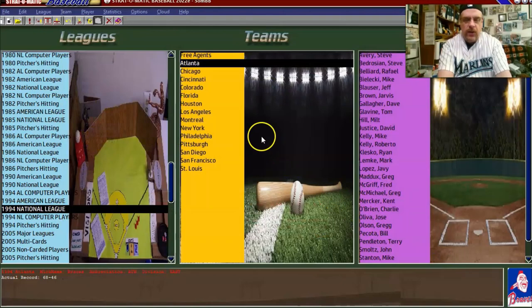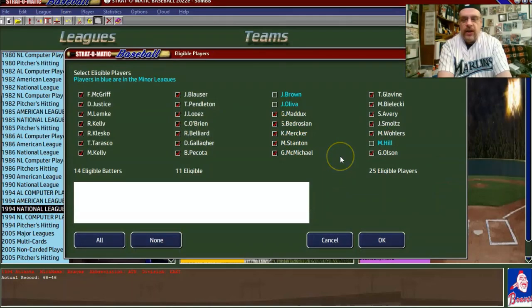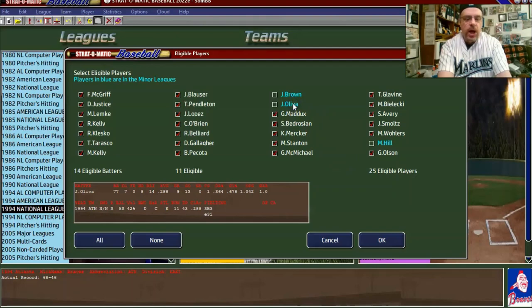There's also something else to look at — the promote/demote screen. You've got 25 guys up. There is one more pitcher, Hill. The question is do you want 11 or 12 eligible pitchers? In this situation we'll stick with 11, since it's the National League and they may have to pinch hit for the pitcher a lot. You want to make sure everything is set up correctly.